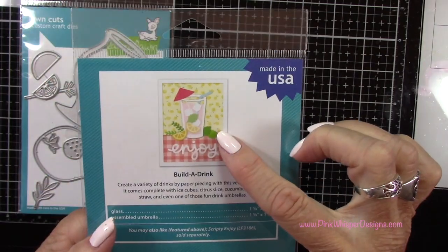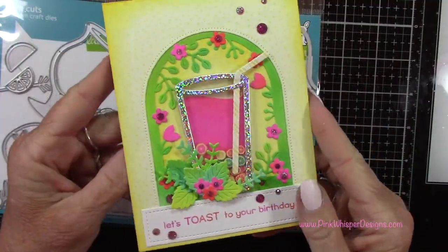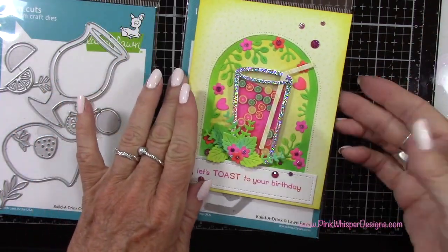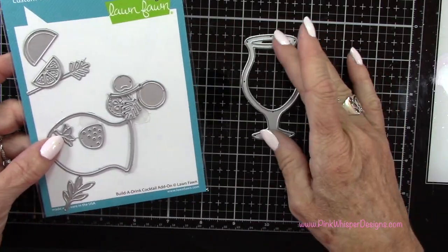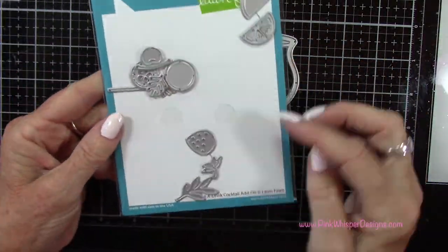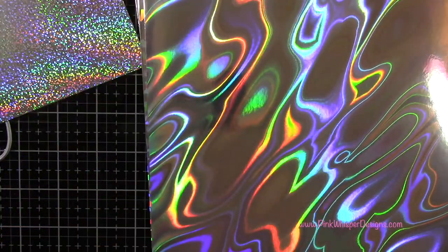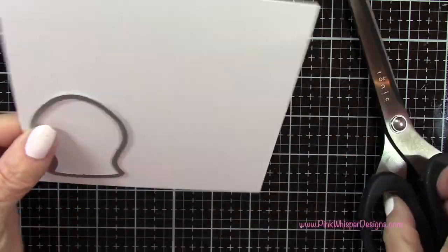So now here is the original Build a Drink die set — you can see there's an example on the back of all the cute little pieces you get. I will list and link that for you down below and also on my blog. Today we're using the Build a Drink Cocktail Add-On Set, which has this really pretty shaped glass. You get some little leaves, a cherry, and a nice little collection of items for your drink. Now I'm going to take this holographic paper from Lawn Fawn — this is called the Holographic Paper Pack — and we're going to grab this one, which I used on that other card as well. I just love it for the glass; it gives it a lot of sparkle and shine.